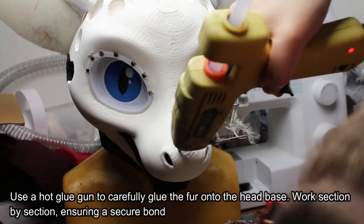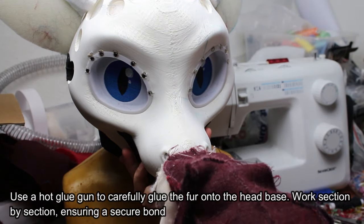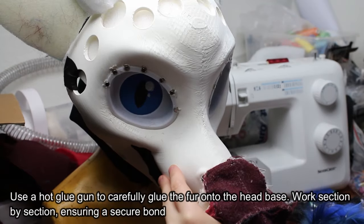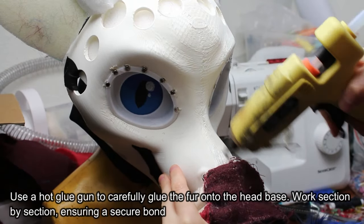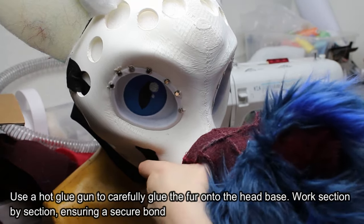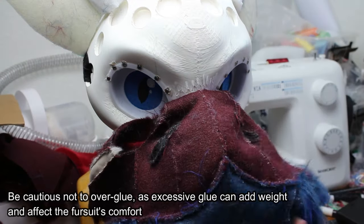Use a hot glue gun to carefully glue the fur onto the head base. Work section by section, ensuring a secure bond. Be cautious not to over glue, as excessive glue can add weight and affect the fursuit's comfort.